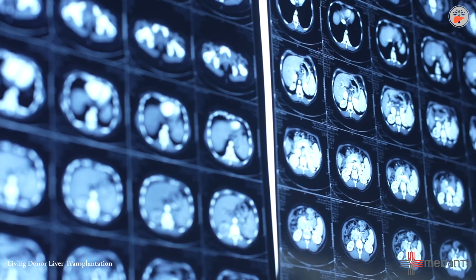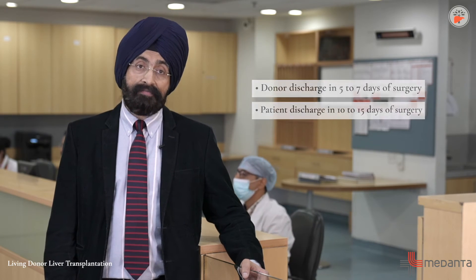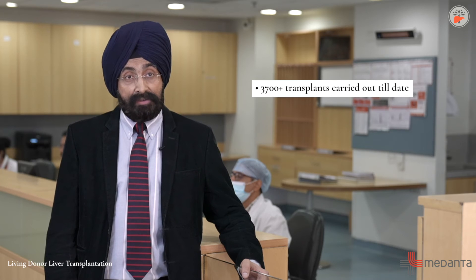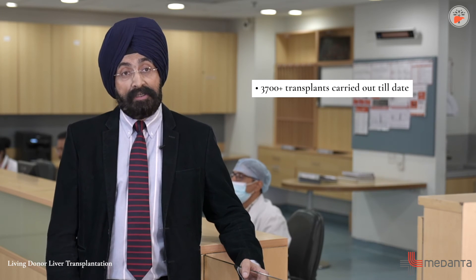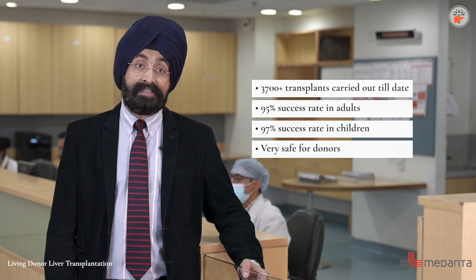This is called living donor liver transplant. After the surgery, the donor is discharged in about five to seven days and the patient is discharged in about 10 to 15 days. Over a long experience of 3,700 living donor liver transplantations by me and my team, we now have a success rate of 95% in adults and 97% in children, and donors are all safe.